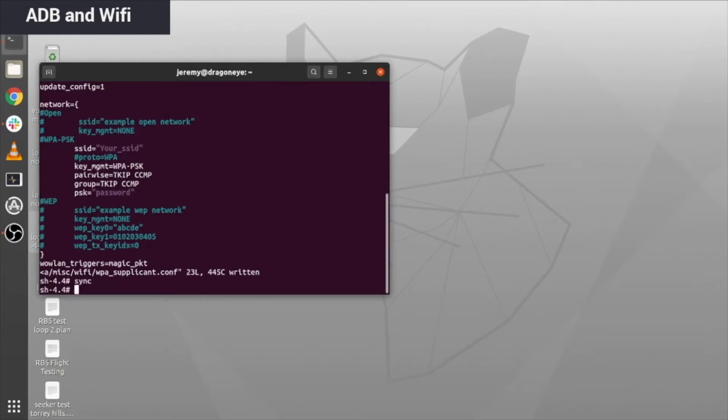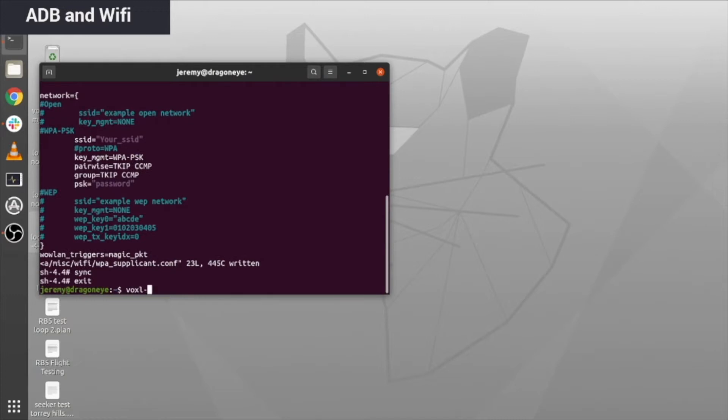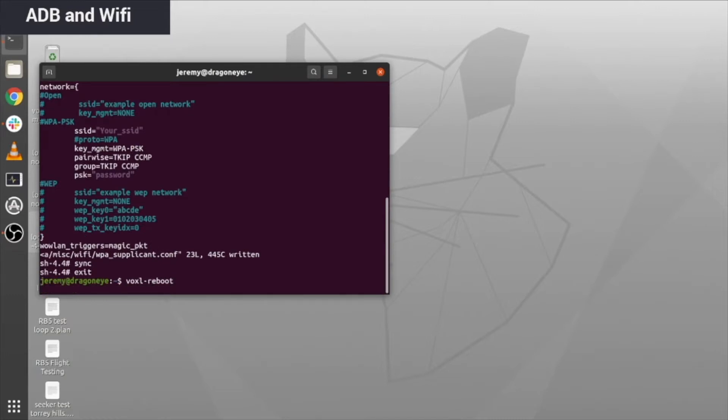Then go ahead and type exit and reboot the drone via the terminal, or you can also power cycle the drone as demonstrated.